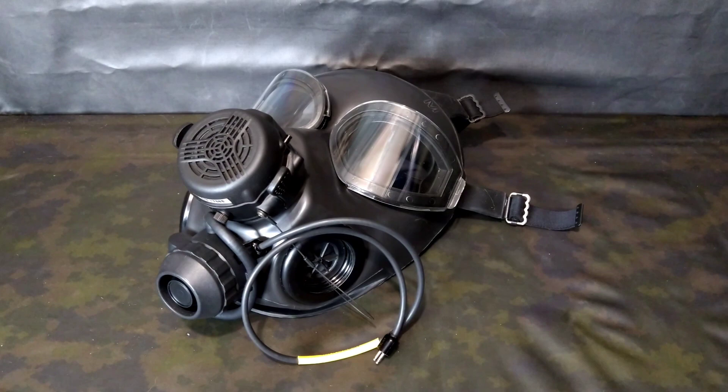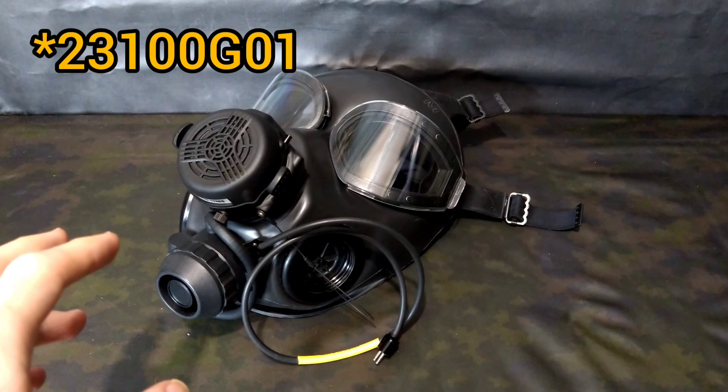We're not going to be talking about the vast majority of adaptations the M45 went through. We're going to be talking about one specific one — an extremely rare Wilcox part number 2300G01 exhalation valve kit.